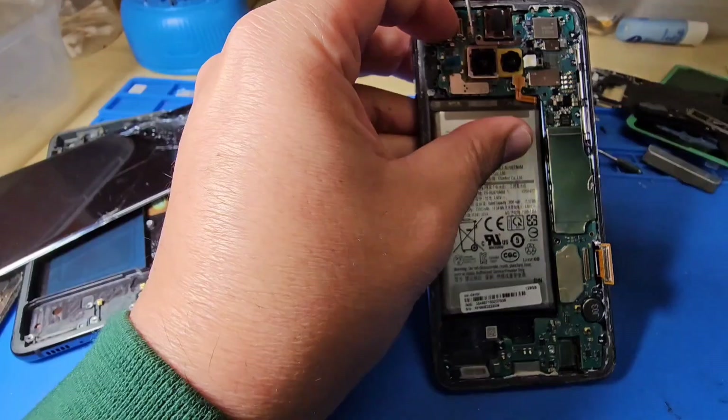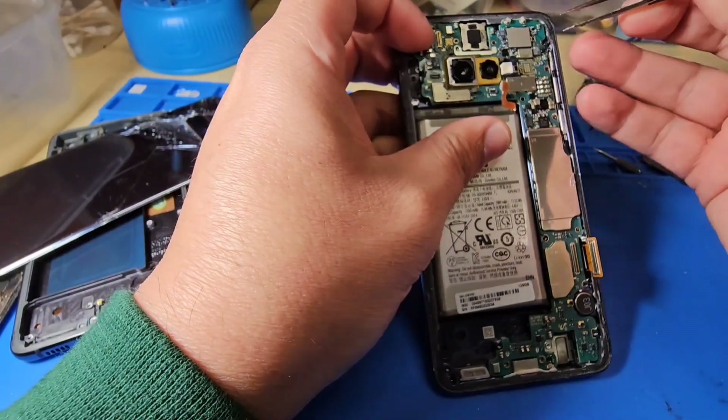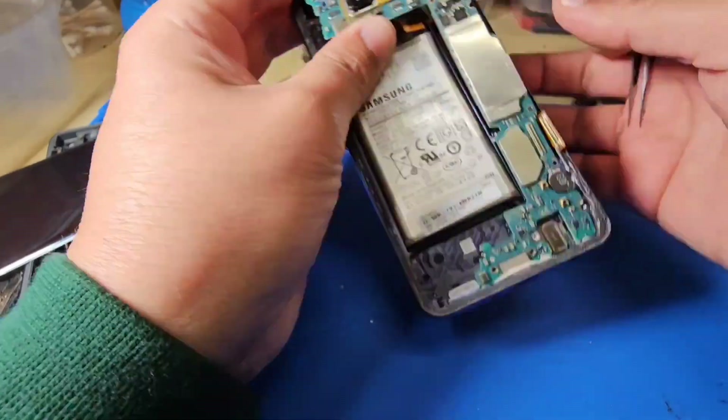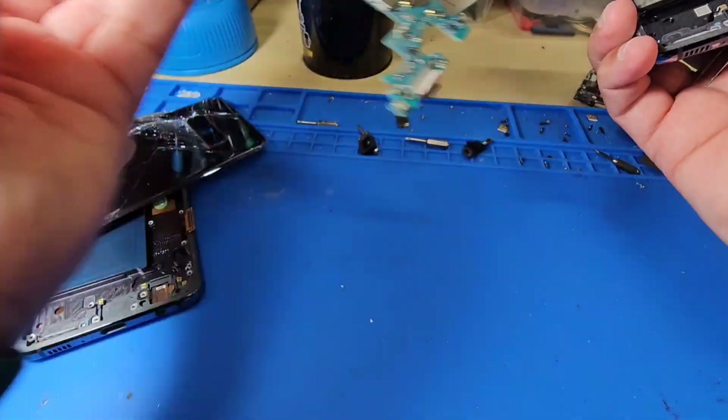Now the motherboard is free to take out from the assembly. Slowly start lifting it up. Make sure it's not stuck anywhere and don't break any flexes.